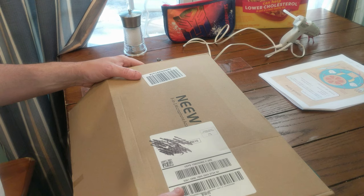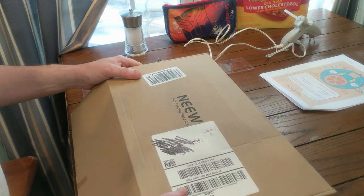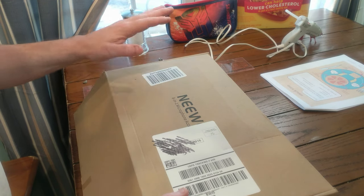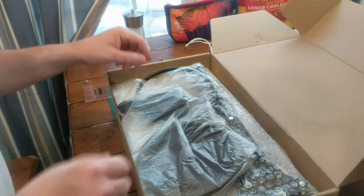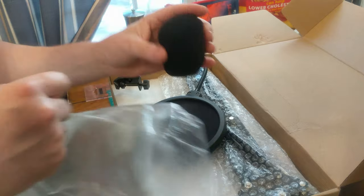All right everybody, I would say welcome back to the garage on the Super Wrench Bench, but it's too damn hot, so we're going to do this unboxing video at the kitchen table. This is a new item that's going to be both for YouTube and for another endeavor.